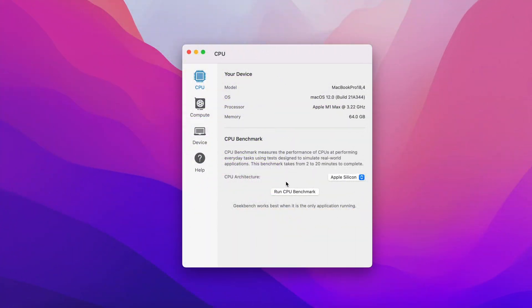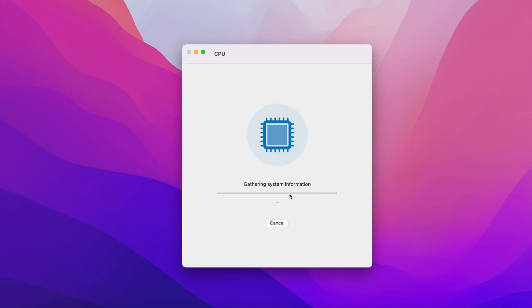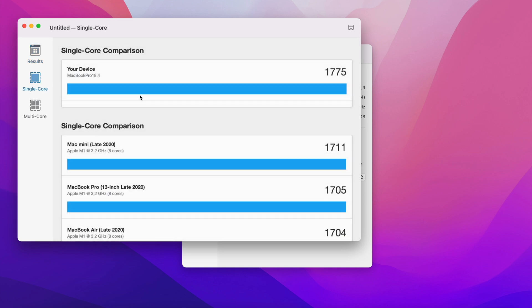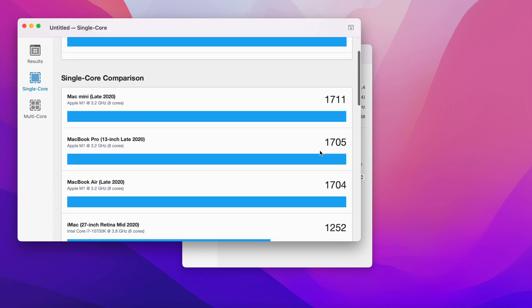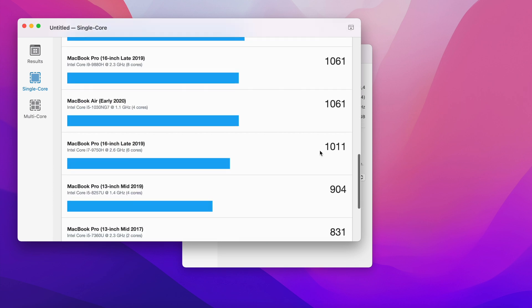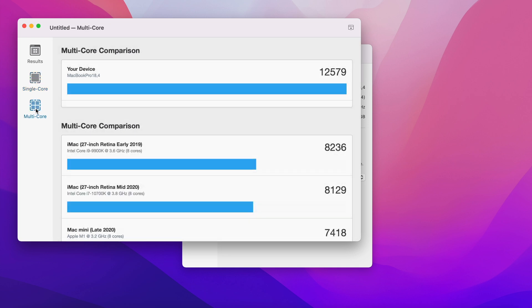Now let's do some benchmarking with Geekbench for those of you interested. On the multi-core we have 12,579, and on the single core we have 1,775. Looking at the single core comparison, it beats everything. And on the multi-core comparison, it again beats everything.